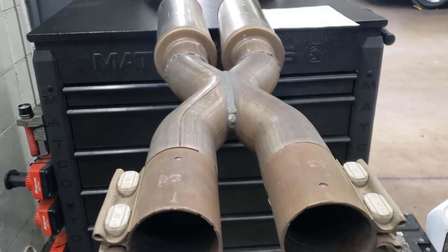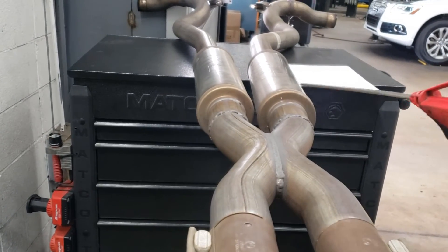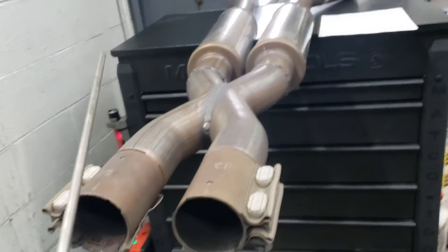This is the old X-pipe I have off my old car. The manifold resonator is in place, and this is a Ford Racing X-pipe, two and a half inches on both sides.